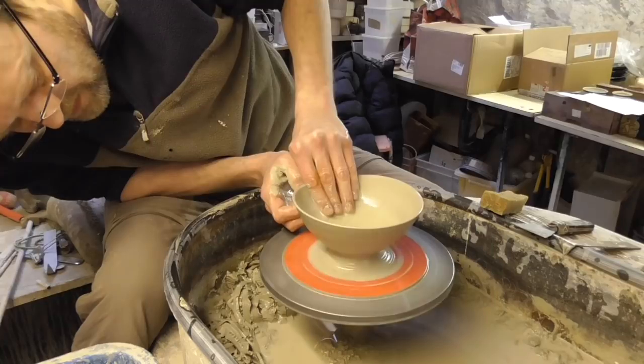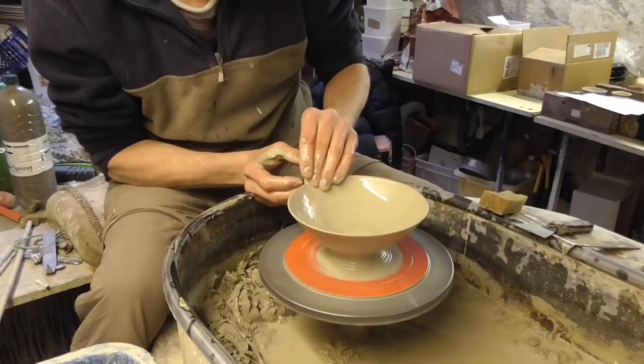And then flare it out. Now just deform the ball, from the inside, just pushing it and stretching it out. Just rolling the rim over a little bit.